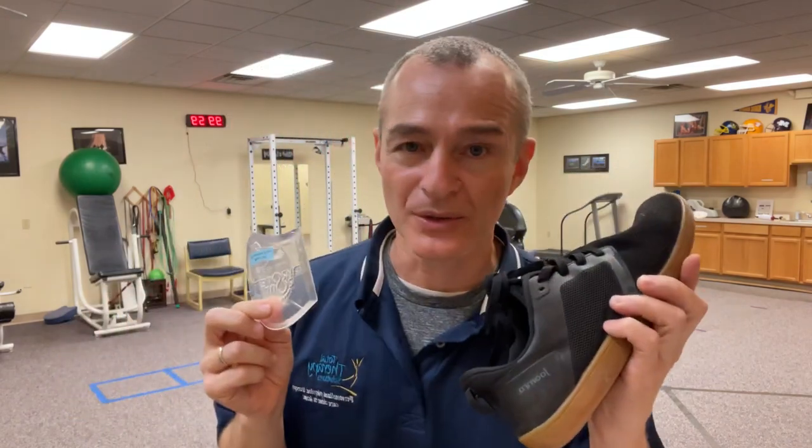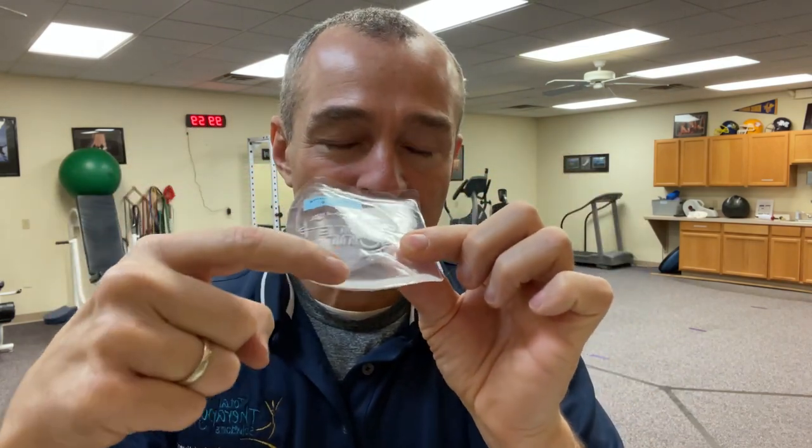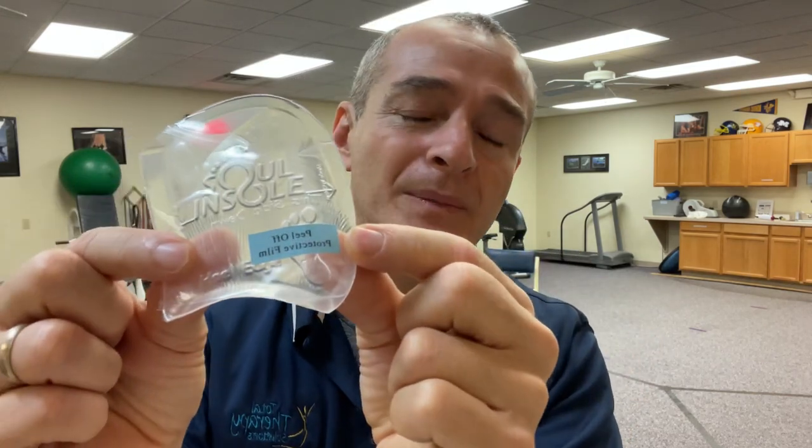Quick tip with this. When I'm using this for the first time with a new patient in a shoe, it's interesting the way these are designed. It's completely flat on one side, and there's a raised dome on the other side. There's a little label here that says 'peel off protective film,' and 'this side down.' So inside the shoe, the dome side actually goes down — where you would think the dome side would go up because that's what's lifting the arch. But putting it down allows the foot to sit on it more comfortably.